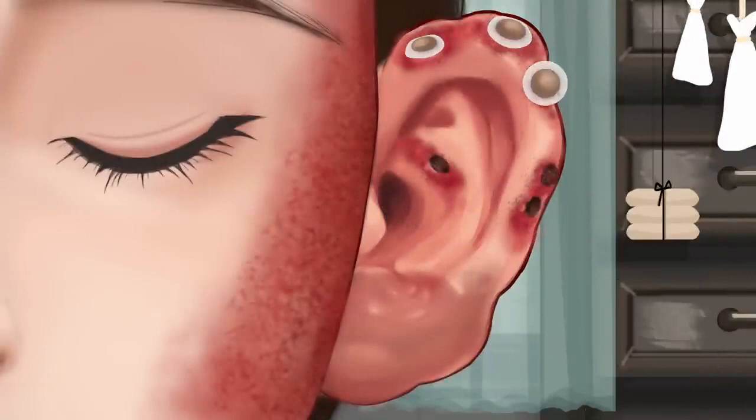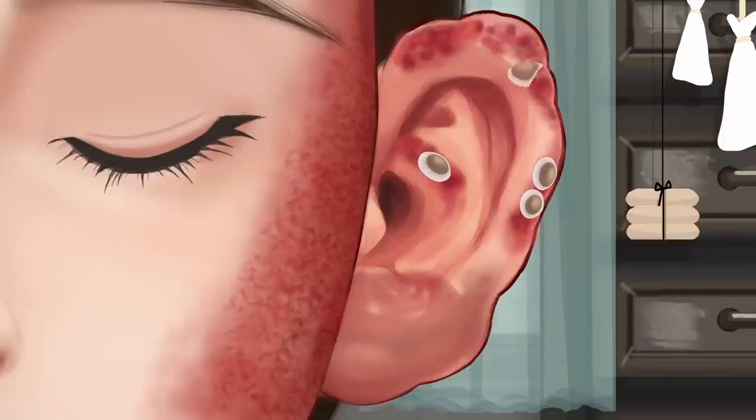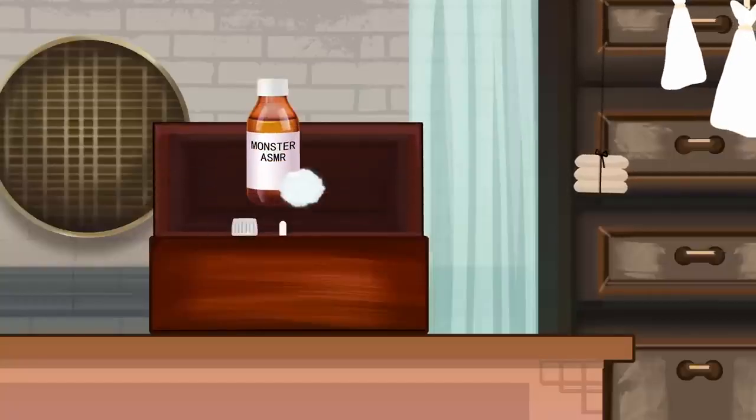Enjoy your meal — it will be nice to eat, delicious. This is the first time I added the soy sauce, the soy sauce, and the other way I added it.